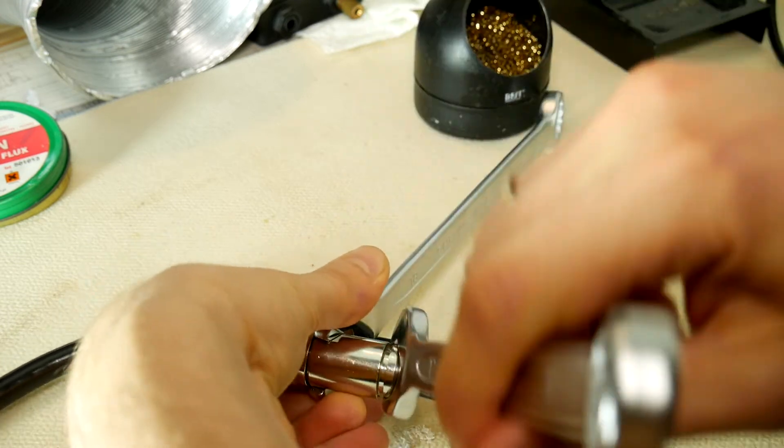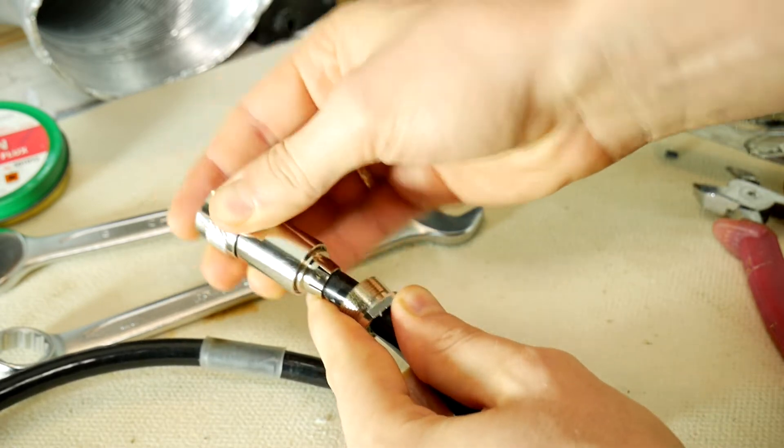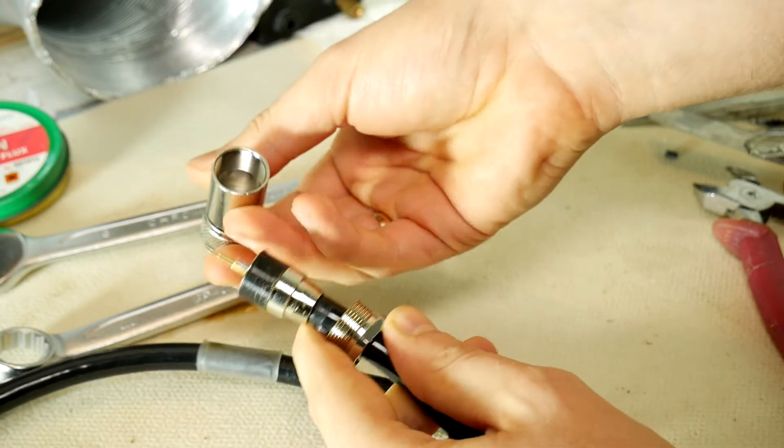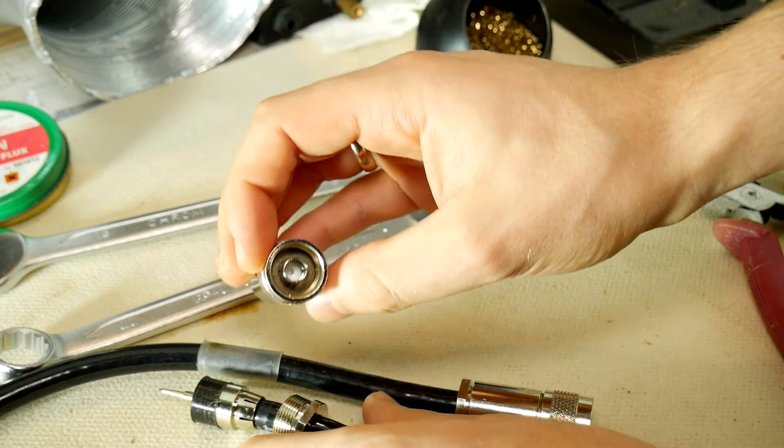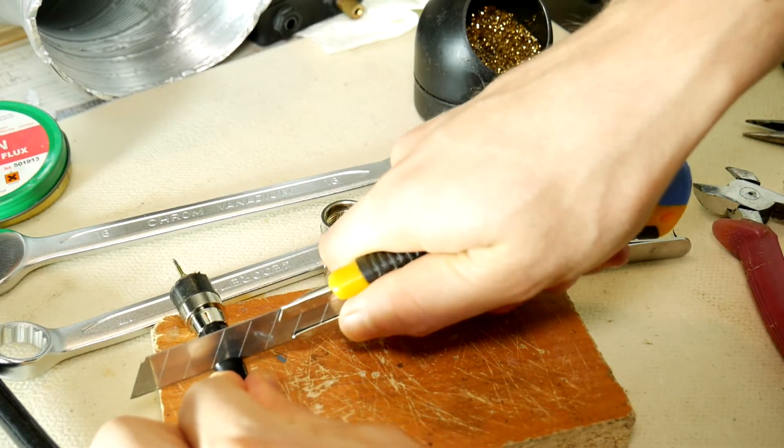With two 17 and 18 sized wrenches, unscrew the N-type jack. It will take some time, but we have nowhere to hurry. Once the backing nut is unscrewed, carefully disassemble the N-type connector, but remember in which order parts should be assembled later on.